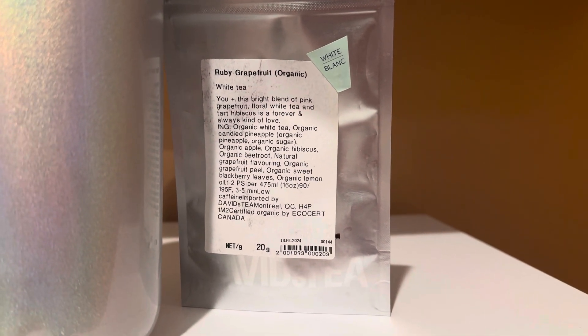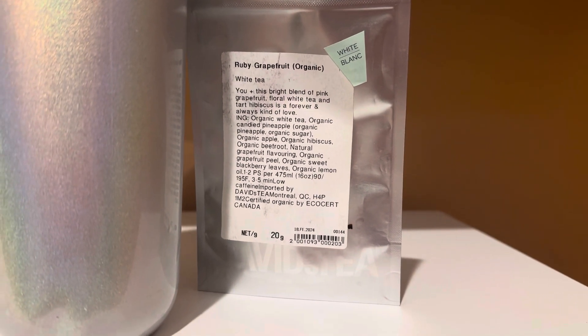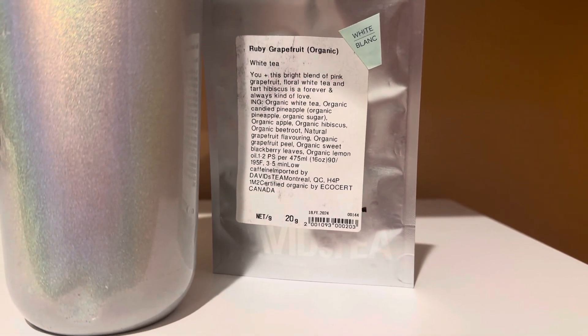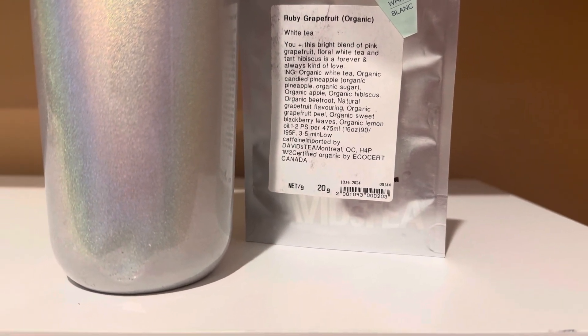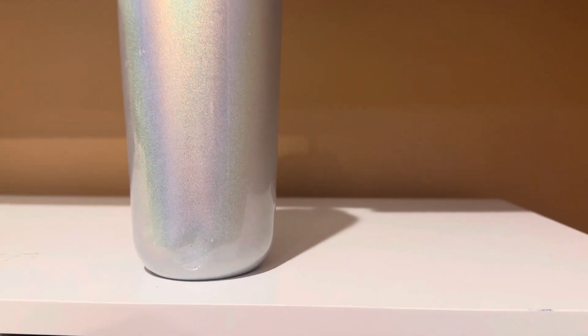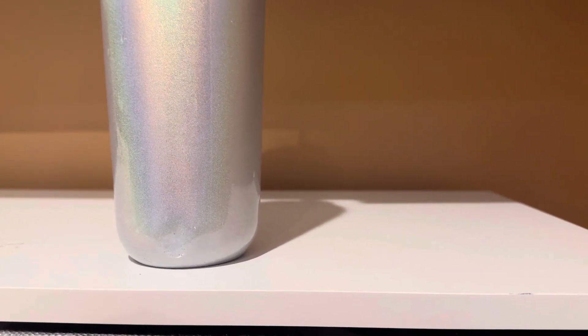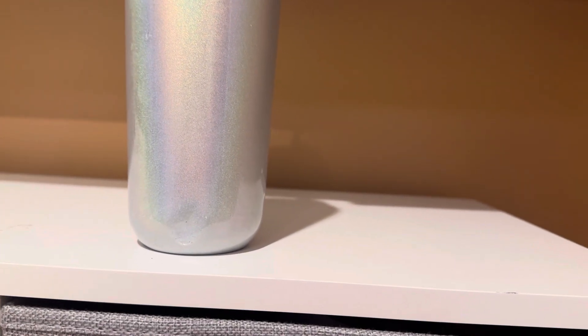It says this bright blend of pink grapefruit, floral white tea, and tart hibiscus is a forever and always kind of love. Ingredients are white tea, candied pineapple, apple, hibiscus, beetroot, grapefruit flavoring, grapefruit peel, sweet blackberry leaf, and lemon oil. It's online for about $9.98 to $11.98 per 50 grams — not a cheap tea. It smells sweet and citrusy; the grapefruit is very potent when you smell it.